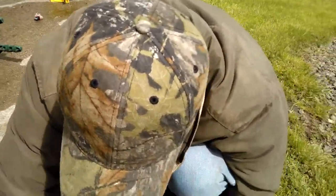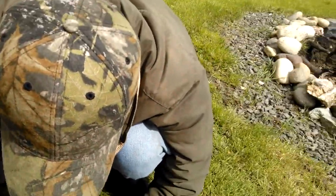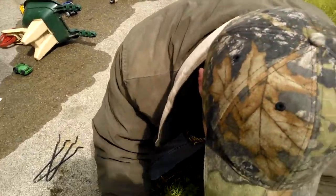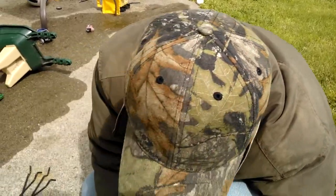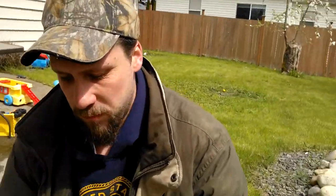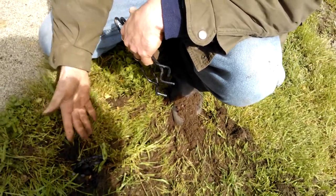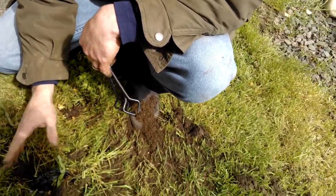Fill it in and cover it up — fill it up to the spring. Try to make it as flat as possible. I'm just trying to make sure no light, no surface air or breeze gets through. Then leave it, and before you leave be sure to take the safety back off — that's something you don't want to forget. This is how it should look when it's set — nothing but the spring is above ground.